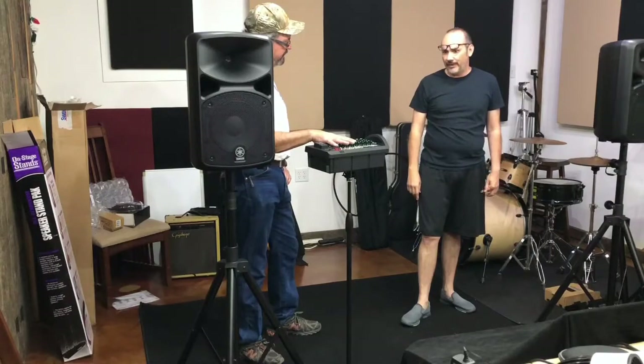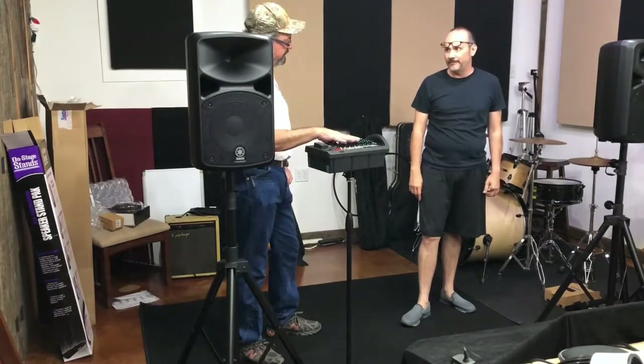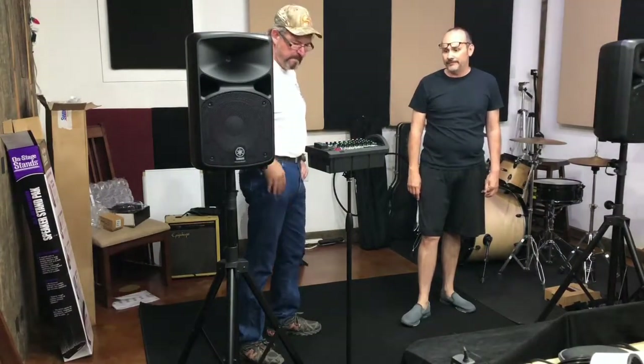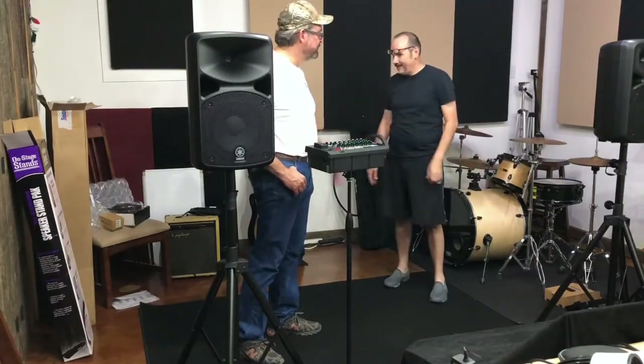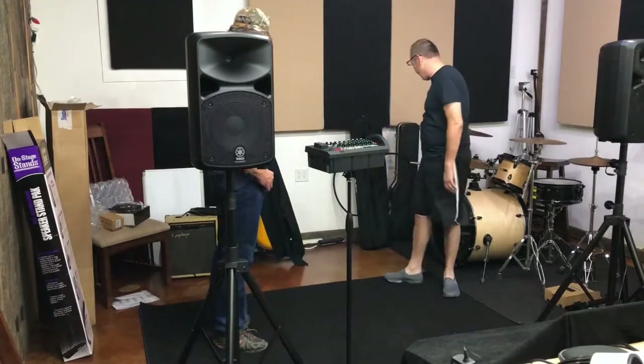So did you order these direct from Sweetwater? Everything's from Sweetwater — Sweetwater.com. Even this mic stand, everything. They obviously have a very large catalog, so you can find just about anything you need.